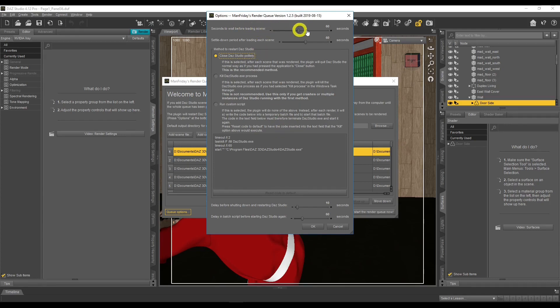The wait period before loading a scene gives time to clear out memory, especially for those who don't have much RAM. Daz Studio uses a lot of memory and doesn't always give it back to Windows, which is a bit of a programming issue, but that's how it works. These options help reallocate that memory. The method to restart Daz Studio is also explained here.